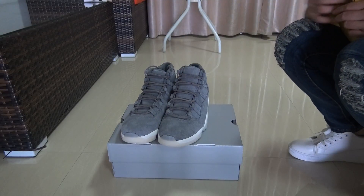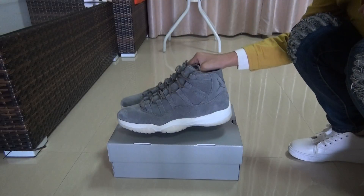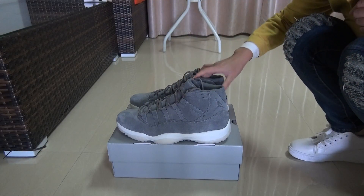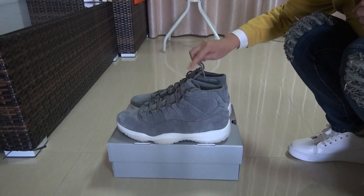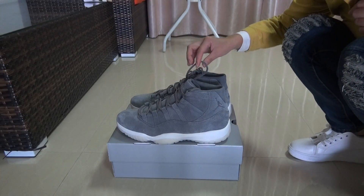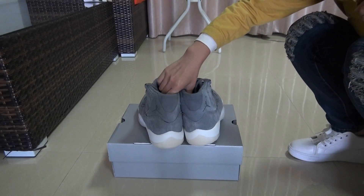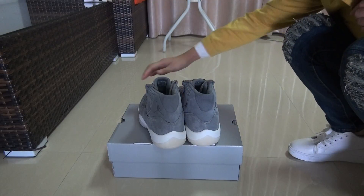I think you guys will like the wool colorway and every side of these shoes. It's very delicate, and especially the wool material is very nice.